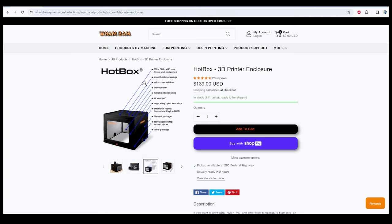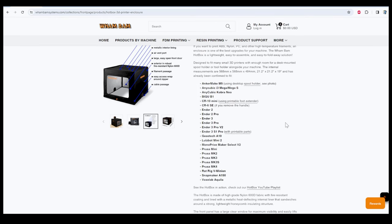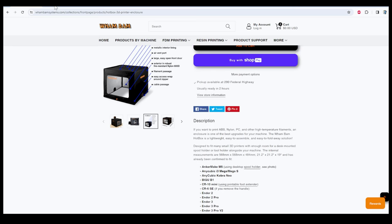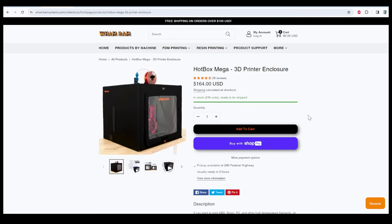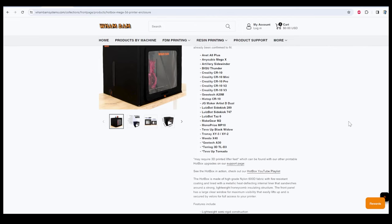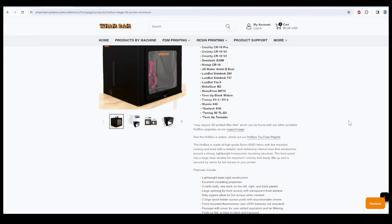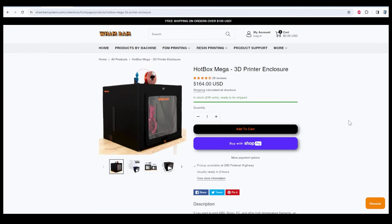If you want something a little bit bigger, this is good for 3D printers about the size of an Ender 3 or a Prusa, and there's a complete guide showing which printers fit inside. The larger one they have is the Hotbox Mega — I also have one of these. I've used it successfully on my CR10s and even my TAS 6, and there's a whole listing of compatible printers. Very affordable options right there.